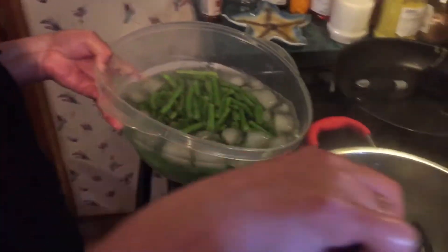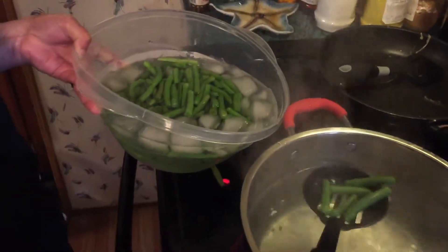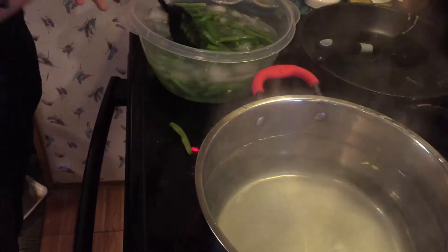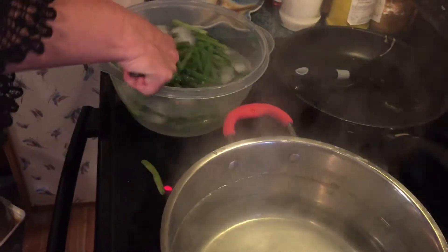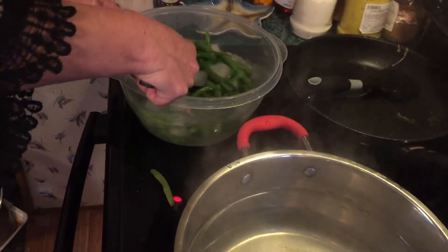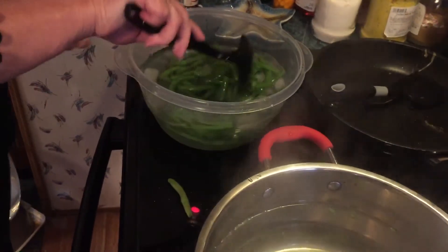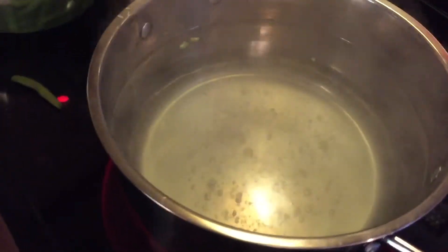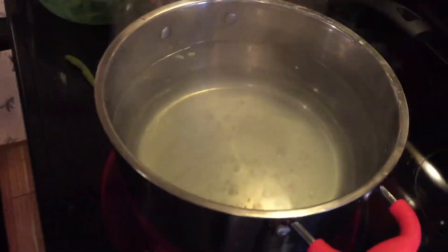It's worth it — fresh green beans in the freezer. We're going to vacuum pack them. Still boiling. You don't need the garbage they're selling in the freezer bags at the store that you don't know how long it's been sitting there. These are fresh — you can see the water still boiling.